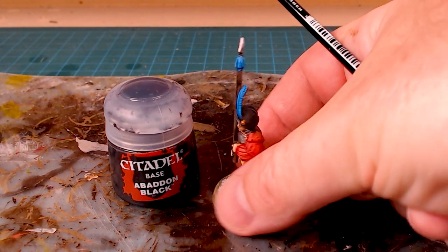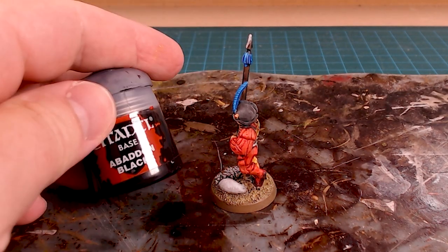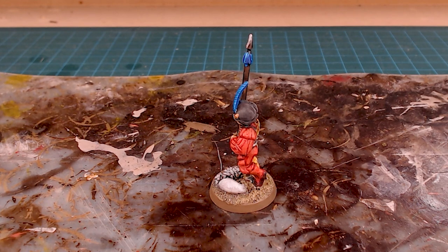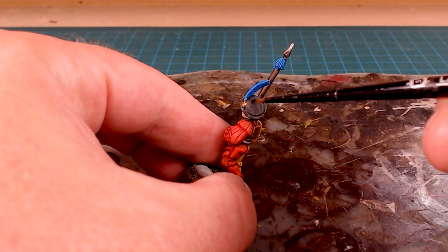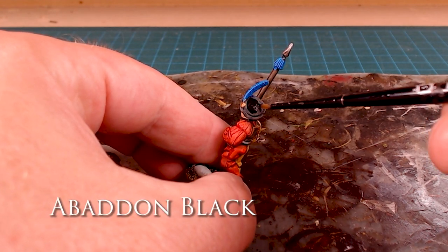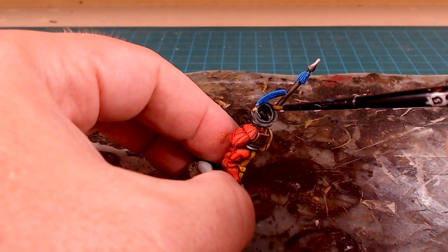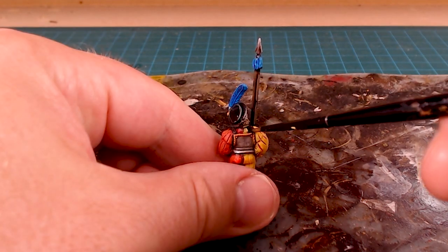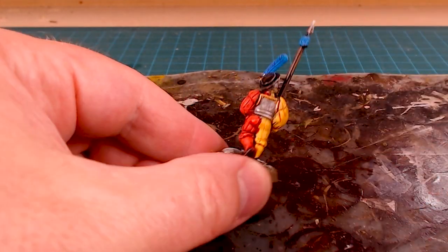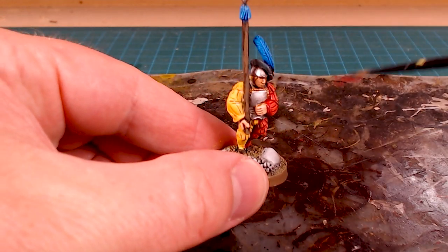Finally, for anything done with Black Templar — for example this very fine hat — you'll see it's kind of a deep gray. All I'm going to do is take Abaddon Black and go in and restore a little bit of the black. So instead of edge highlighting it in gray, I'm going to restore a little bit of the black on the hat — just kind of painting this surface here but leaving those edges available. I'll sneak it into the seam right around the hat like this, then get the straps on the shoulders and the shoes as well, making sure I leave that edging on the outside.